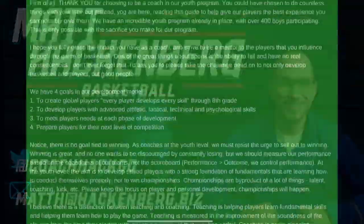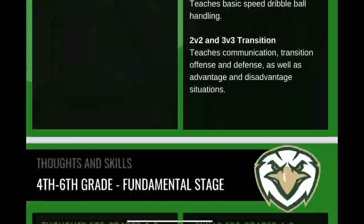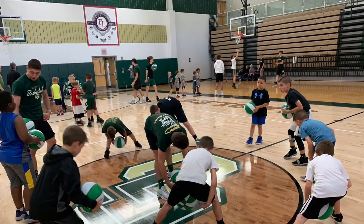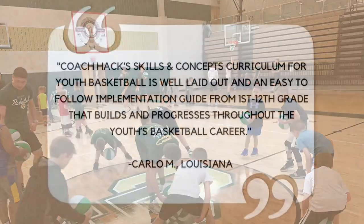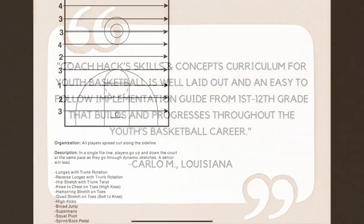What's up internet basketball junkies? Are you looking for a guide to help you build a vertically aligned youth basketball program? Look no further than the Youth Basketball Curriculum. This guide is designed to help high school coaches implement a cohesive basketball program that focuses on the development of young players, and is aimed at youth coaches and program organizers. Whether you are starting a new youth program from scratch or looking to improve an existing one, this curriculum is the perfect tool for the job.